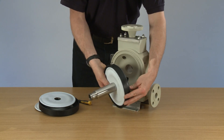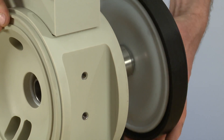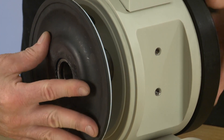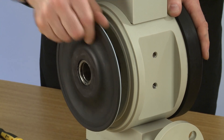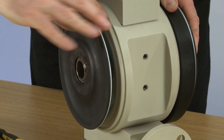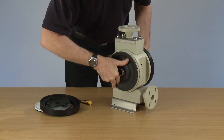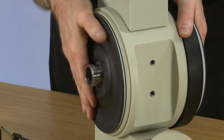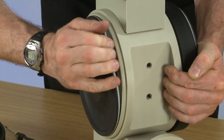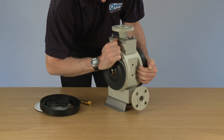So now we rebuild the system. Push the first tube through and attach the first diaphragm. Push it through onto the second thread and make sure we get it nice and tight.